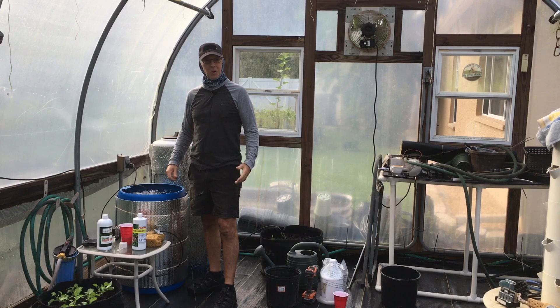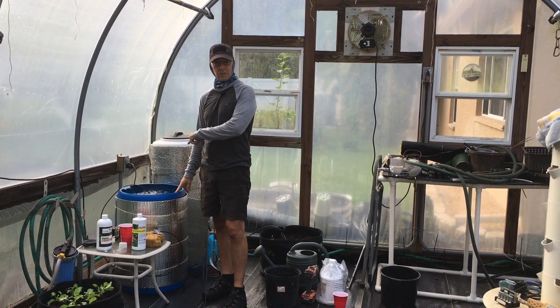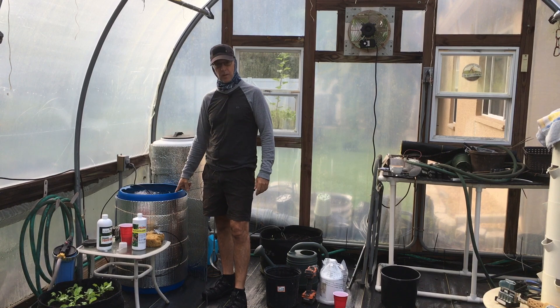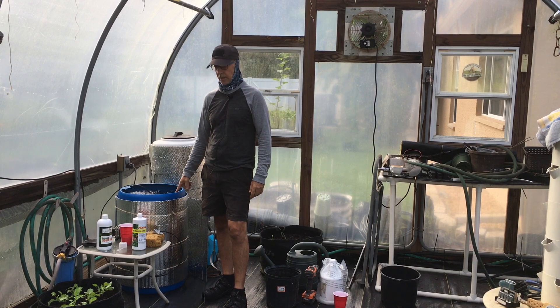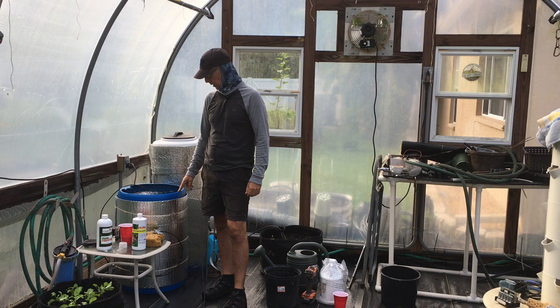Morning. Welcome back to the greenhouse. This is my second batch of compost tea. Today is Wednesday. I want to apply it on Friday — that'll be one week from when I first applied the first batch of compost tea.